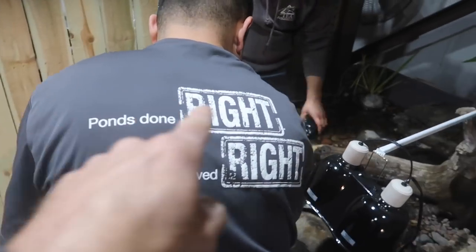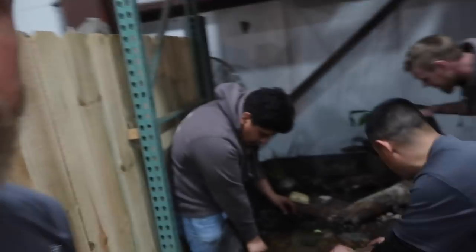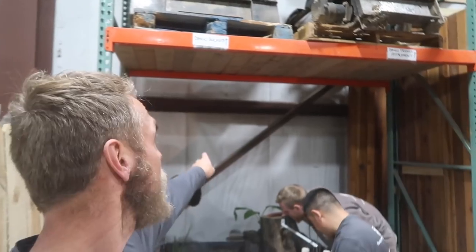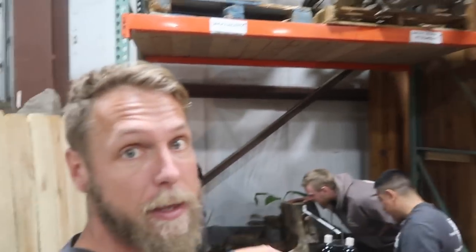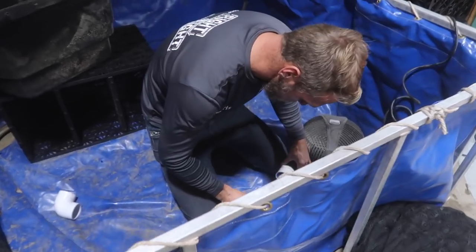Our shirt should say 'pond's done, turtles served.' We're going to start with the baby turtles, get them into this little blue holding tub, then move the collapsible tank into this area and hang our heat lamps underneath. We'll set up a bio falls with one of our AquaForce pumps to circulate the water — it's going to be a nice little temporary home for them. We want to set up that ecosystem so these things are living comfortably, even if it's not pretty — it's going to be functional until we can get them into their forever home back up in the retail store.